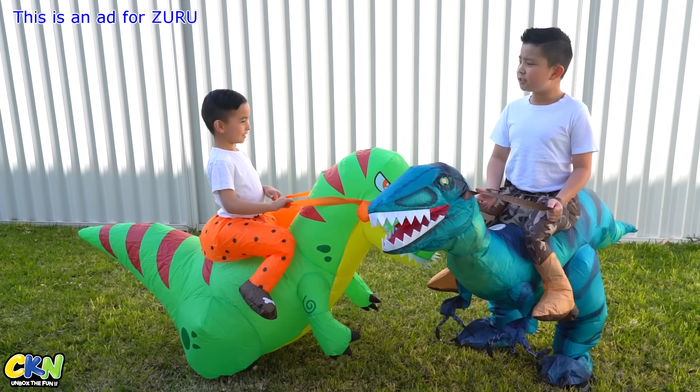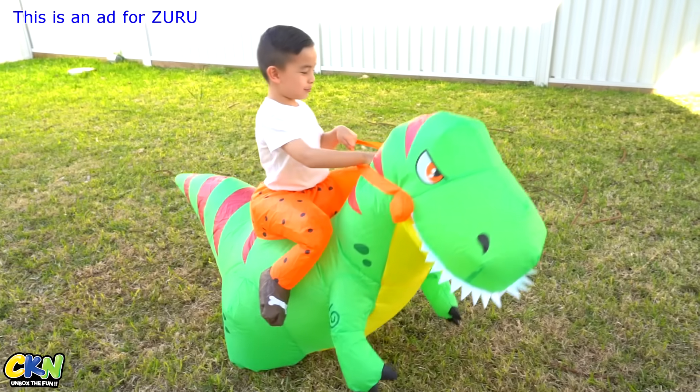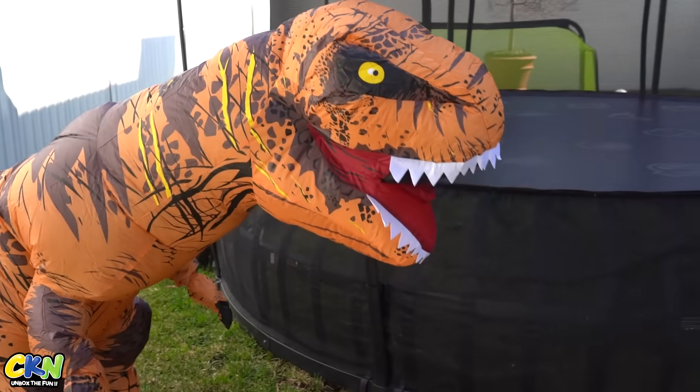Hey Carson, want to go on a dino egg hunt? Yeah! Come on, dinosaur. Good boy. Carson, look! There's a T-Rex!